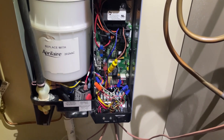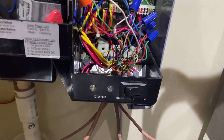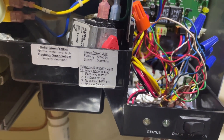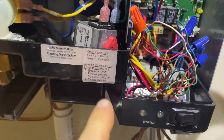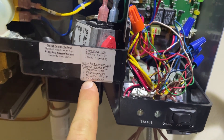We've got a trouble code down here, which is three flashes. And that is no current. Now I would assume that this module can tell the difference between no current at all and low current.